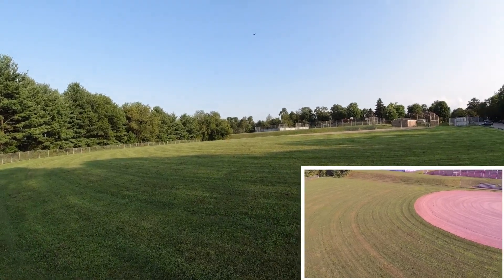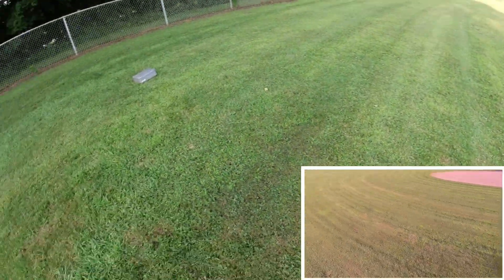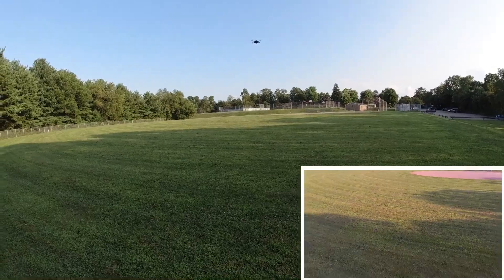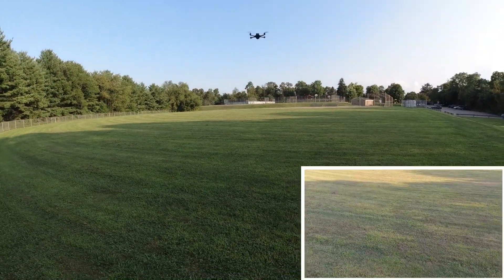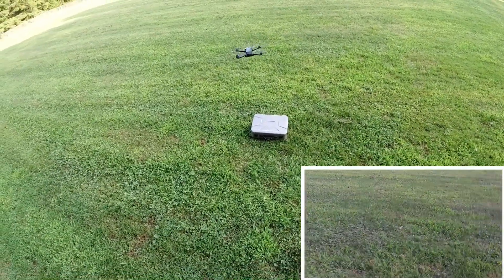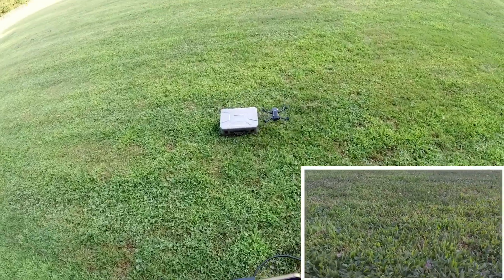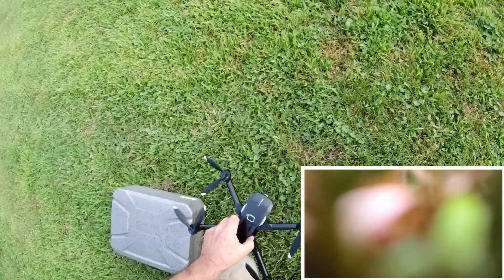I still got 49% battery, but I want to try something real quick, so I'm gonna bring it back and land it. Okay, so none of the flight plan stuff is messed up. Oops — almost missed that landing spot. I'll just land it in the grass, screw it. Motor failure — yeah, because it rubbed in the grass.